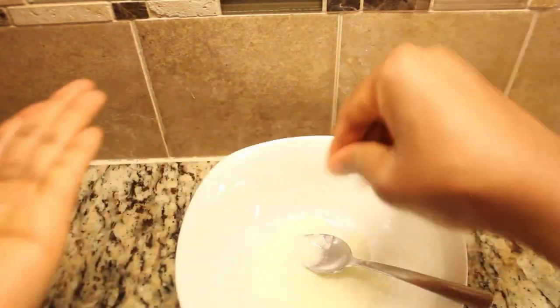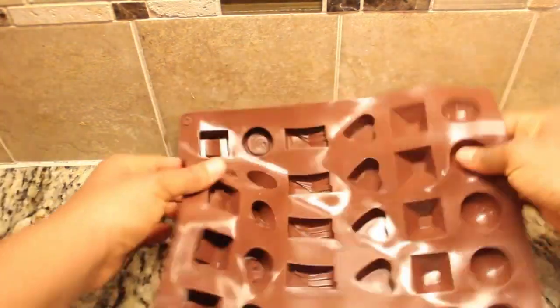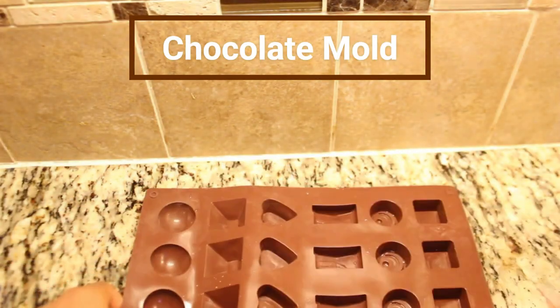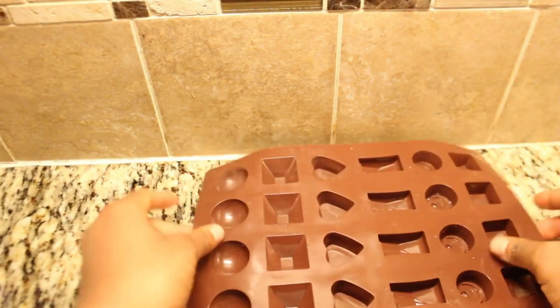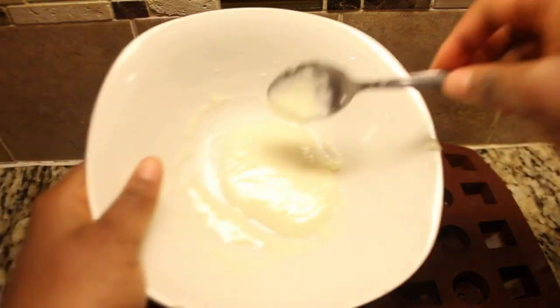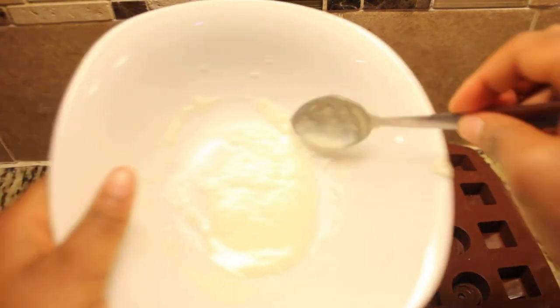As an optional but highly recommended step for a flavor boost, you can add one teaspoon of vanilla extract and a dash of salt. These will enhance the overall taste of your chocolate filling. Take a look at this fantastic chocolate mold — it's one of my favorites because it gives our chocolates that elegant, store-bought appearance, just like those assorted chocolate boxes. Remember to place something solid underneath the mold, as its flimsy nature can lead to spills.